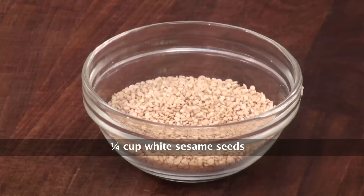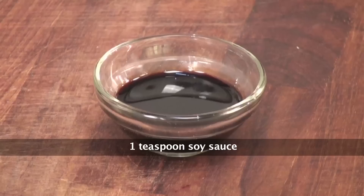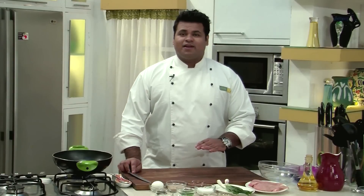For this recipe we will require: chicken boneless breast, honey, white sesame seeds, egg, corn starch, green chilies, soya sauce, ginger garlic paste, salt, crushed black pepper, and oil. As you can see, very simple ingredients, easily available everywhere.